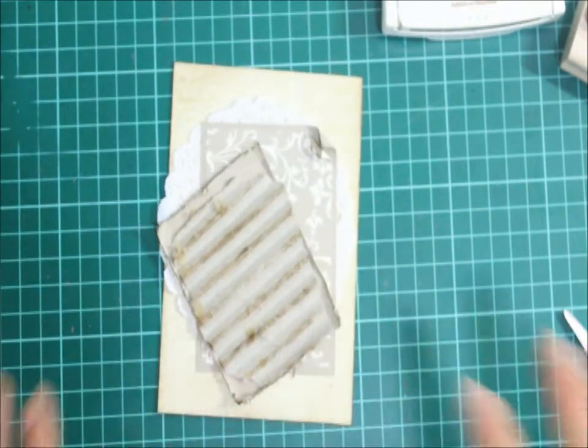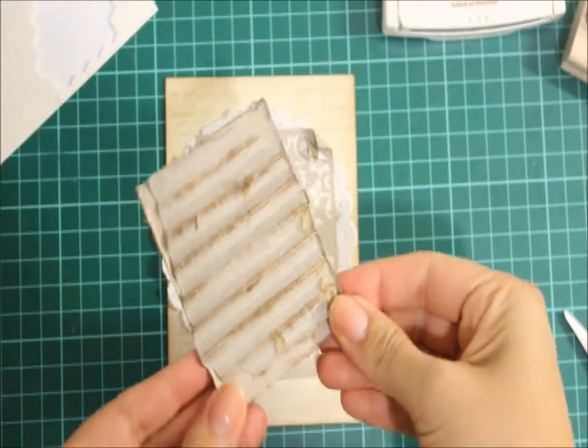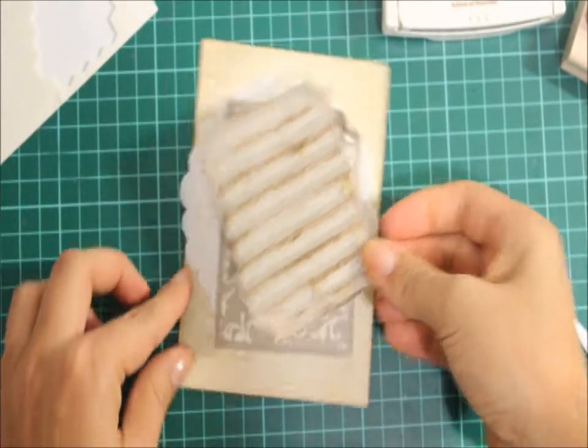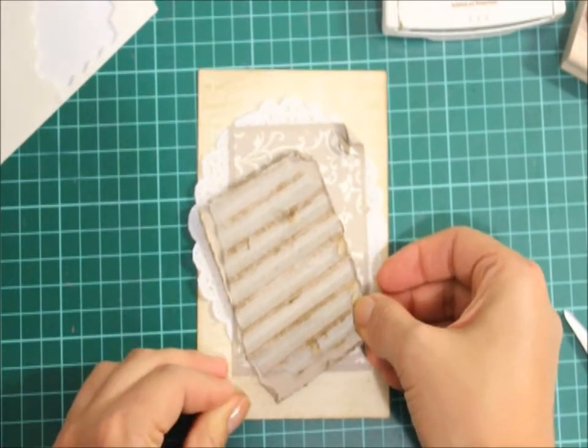So I'm going to sit that on an angle and I'm going to use Stampin' Up Adhesives — the dimensional. I've just rolled a couple of the edges just a little bit and I'm going to sit that on an angle, just like that.